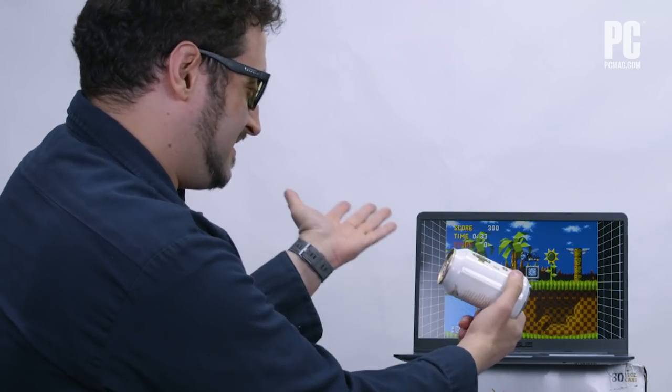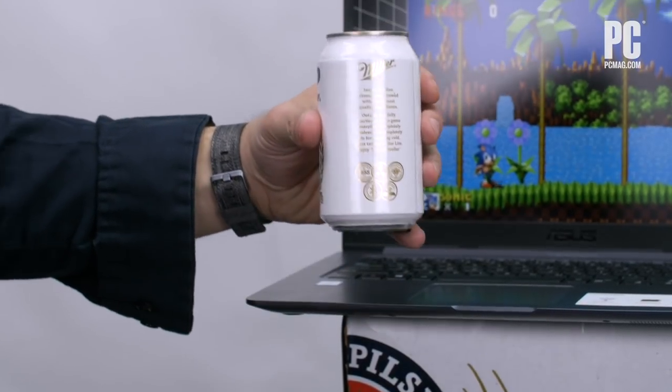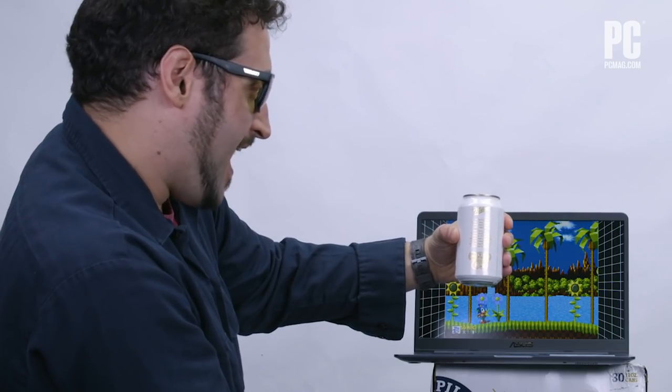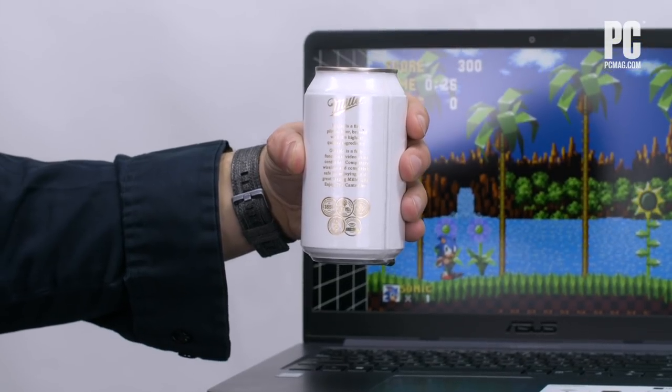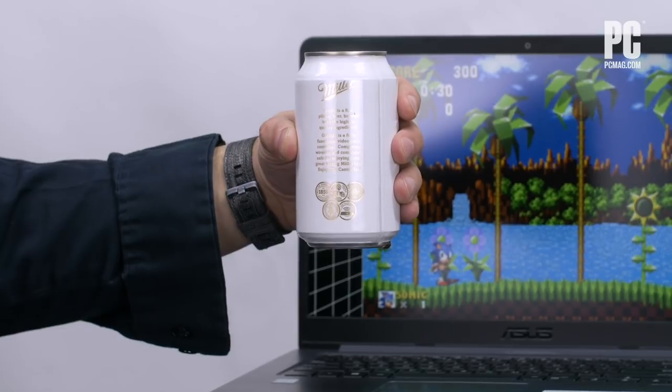It makes a beer can a controller — it is filled with beer and you can play games on it. Detail I really like: if we can get a close-up of the message here — 'Inside is a fine Pilsner beer, brewed with the highest quality ingredients. Outside is a fully functional video game controller. Completely wireless and completely safe for enjoying cold, great-tasting Miller Lite. Enjoy the Can-Troller.'